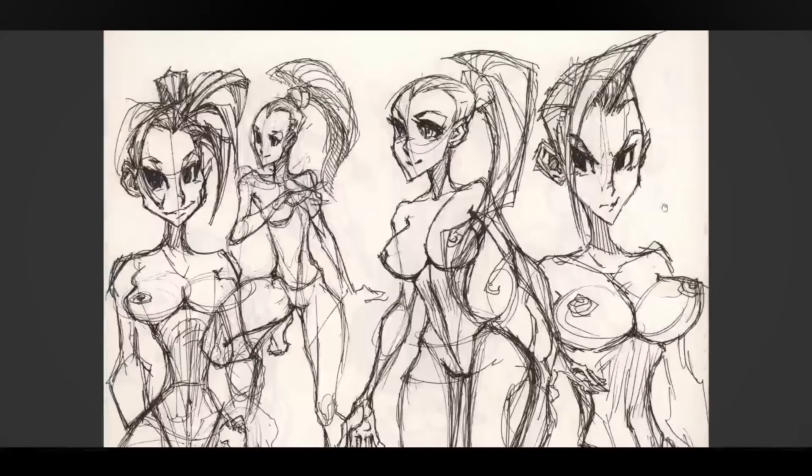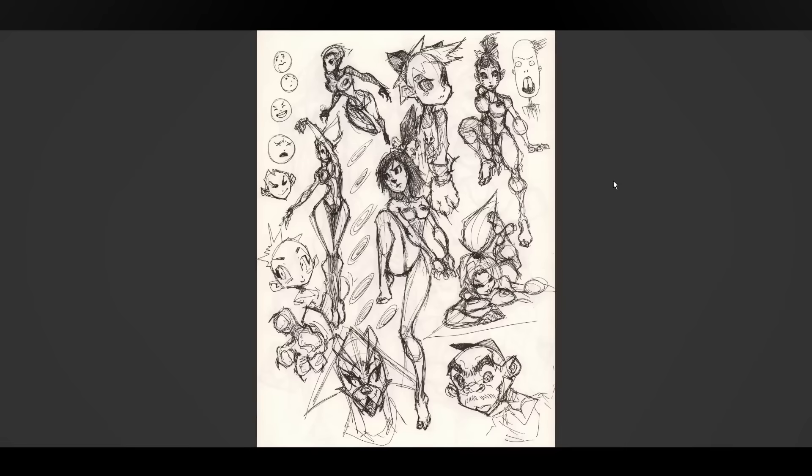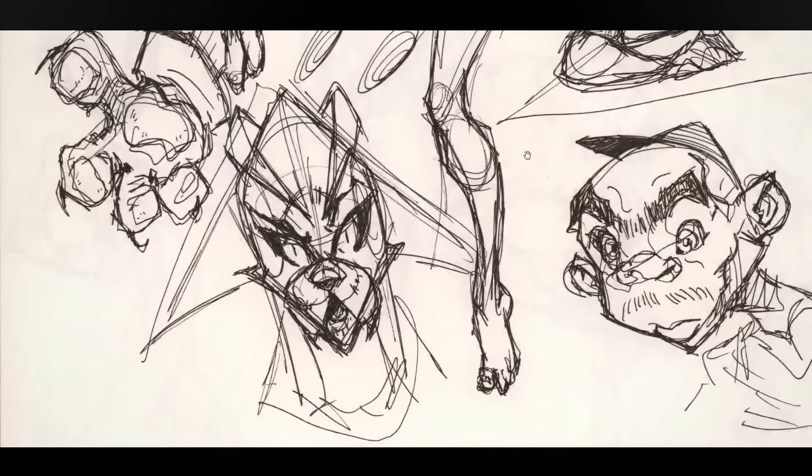I like this one a lot in terms of expression — that's very intense, and I like how simple the hair is. I think I'm moving on somewhere — it's going places now, getting more solid. Still not happy with the legs, but yeah, that's a cool character.